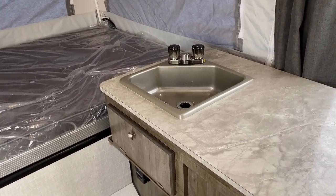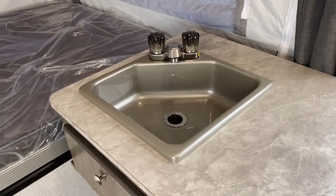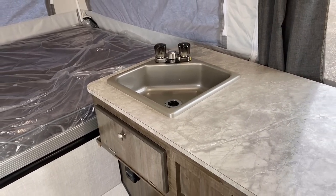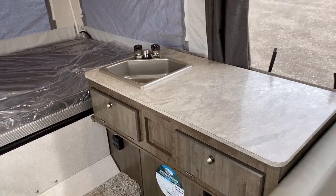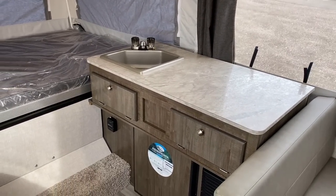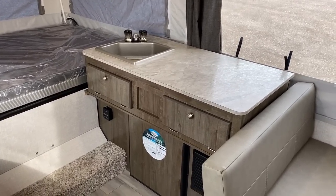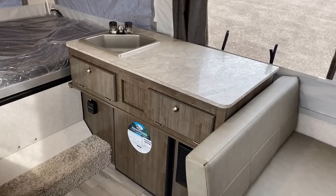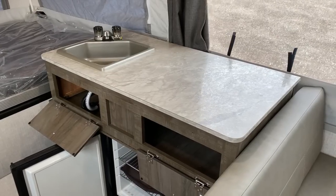This RV doesn't have onboard holding tanks. The sink pumps straight outside the camper, so you need to drain it into a bucket that you properly dispose of. For most campgrounds that means you don't dump it on the ground — you can get one of those little mini honey wagon tote tanks. The bigger the tank, the less you have to worry about it.